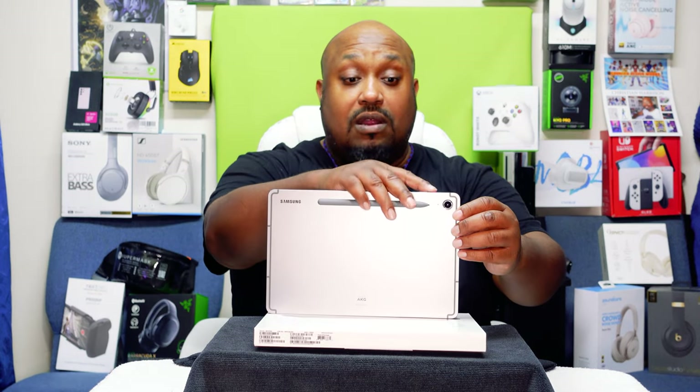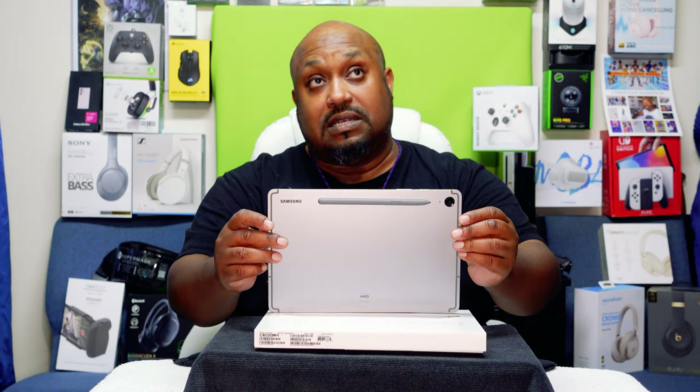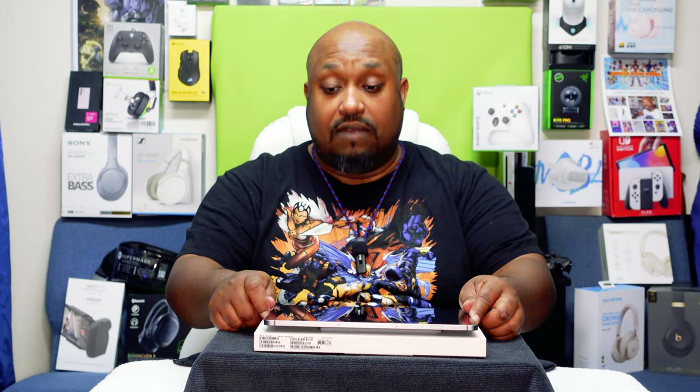$349 is not bad for a tablet that gives you some of the features that the Ultra has. You've got the fingerprint scanner on the side, the S-Pen that comes with it, and it's IP68 water and dust resistant. This is a good tablet — not the best tablet — but it's a mid-range tablet with mid-range specs. Good if you're on a budget, good if you just need something for media consumption. You're probably not going to do video editing or photo editing in Adobe, but if you're looking to take notes, do video calling, and general things, this is perfect for you.